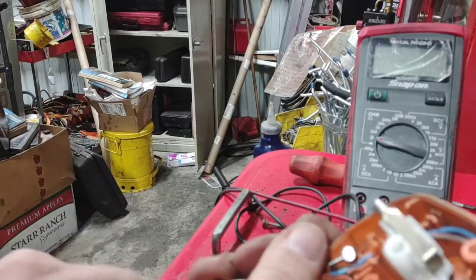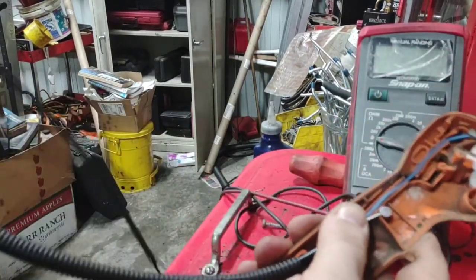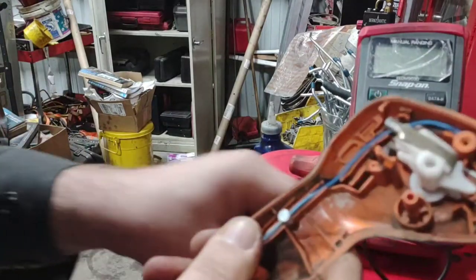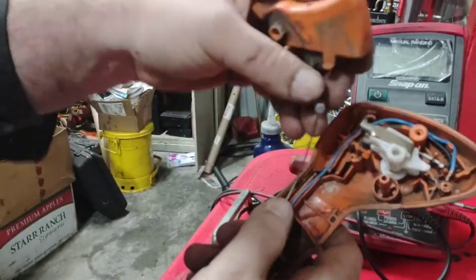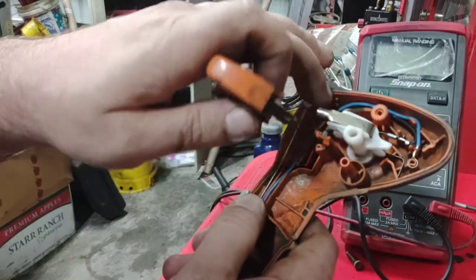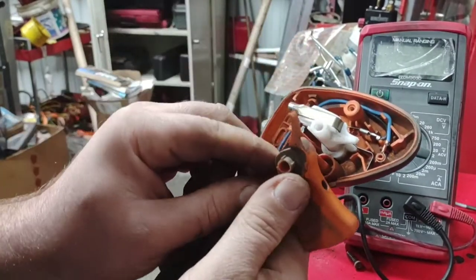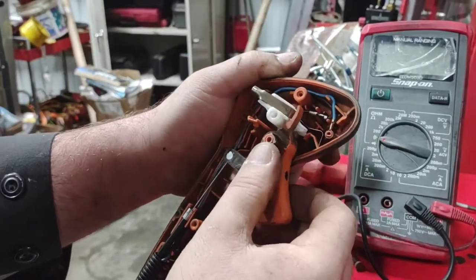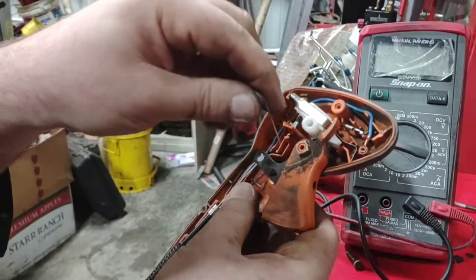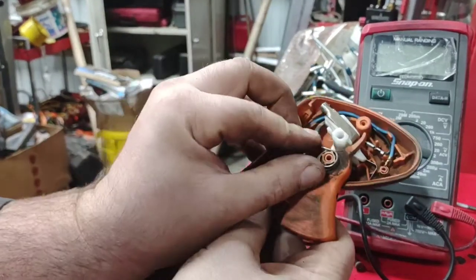Now that we've tested that out, we need to get our throttle cable situated back inside the housing. Make sure it is routed in the correct orientation, then take our throttle piece right here, extend the cable all the way, and put it back together like so. You might have to manipulate this housing a little bit to get it in there, but there it is. Now we're going to put the spring back on — the spring goes like so and then goes up and underneath.